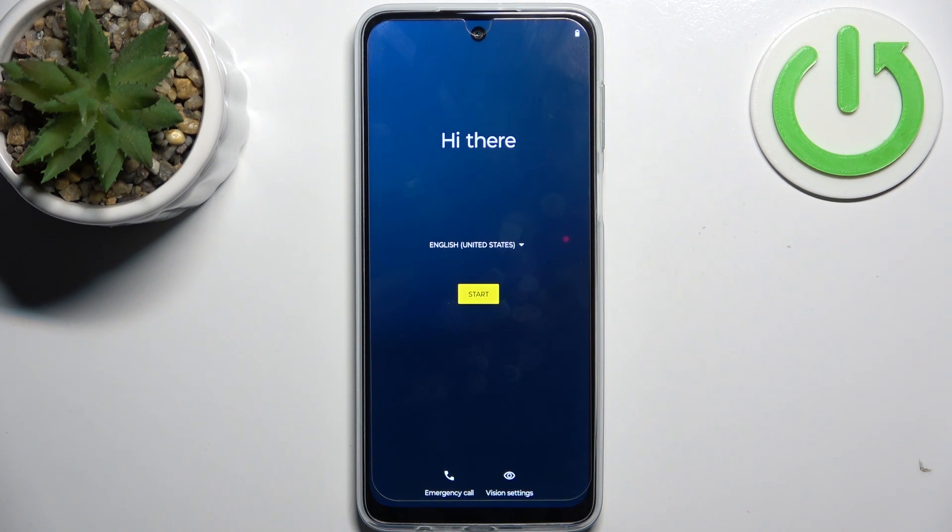Here I have my Trollomoto G54 5G, and today I'm going to show you how to set this device up.